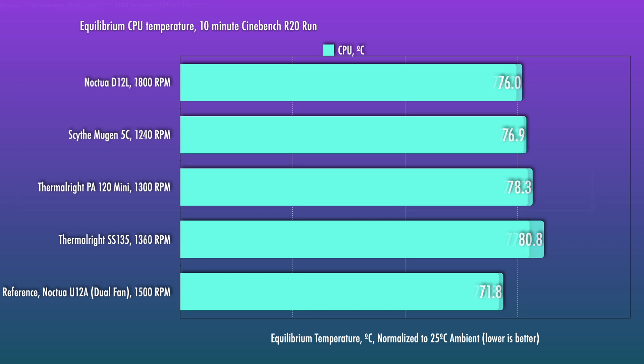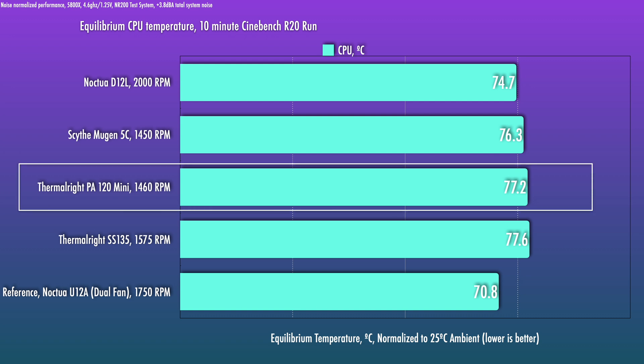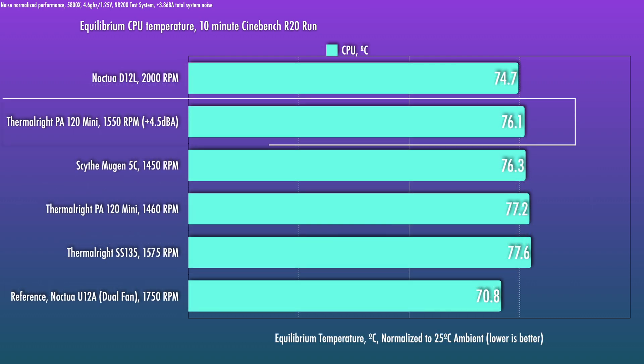At the higher noise level, which matches the max RPM on the D12L, the PA120 Mini is at 1460 RPM — a two decibel increment versus the previous level. We see a small performance increment, with roughly the same gap to the Noctua D12L. At this level the SS-135 does perform a lot better than it did previously. The PA120 Mini's fan can run a little bit faster than this for an additional 0.7 dBA penalty at its max RPM; I was getting about 1550 RPM, so there's still a little headroom. Versus the D12L, for equal performance it operates at roughly a 2.7 dBA penalty, or at equal noise levels about a two and a half degree deficit. At max fan speeds versus max fan speeds, about a 1.5 degree deficit.